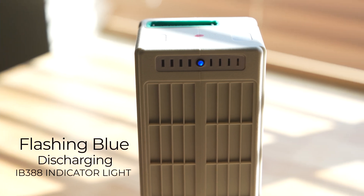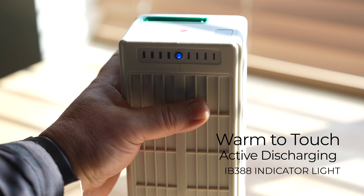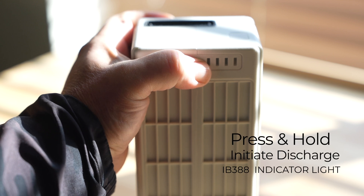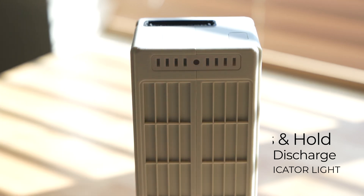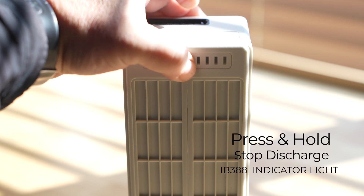All IB388 batteries have a built-in feature that will automatically begin discharging them to a storage charge state after 48 hours of inactivity. When this occurs, the status LED will blink blue and the battery may become warm during this process. Users can initiate self-discharging by holding the button for 5 seconds or until the LED begins to blink blue. To stop discharging, repeat the process.